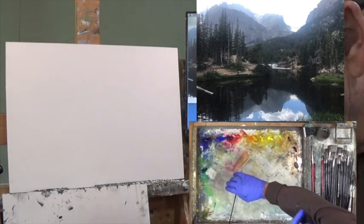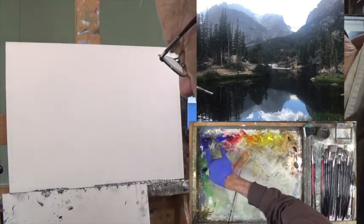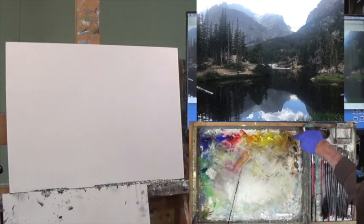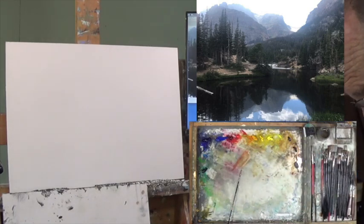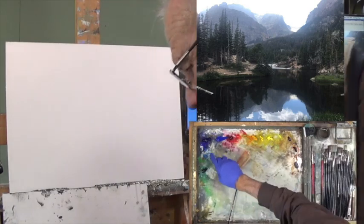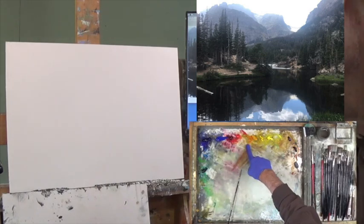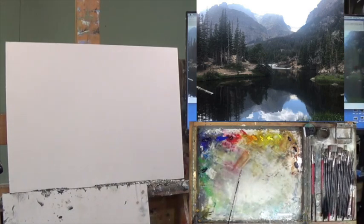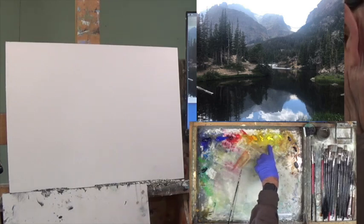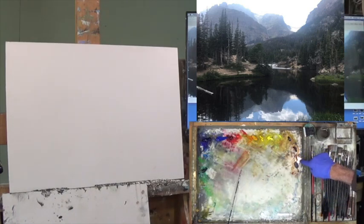Let's spend a little time here on the palette. Looking at the overhead, we're going to concentrate on two blues, two reds, and basically four types of yellow. We have transparent oxide red, transparent oxide brown, and a gray. More specifically: ultra blue, cobalt, alizarin, cad red, yellow ochre, cad yellow medium, cad yellow light, and a lemon.